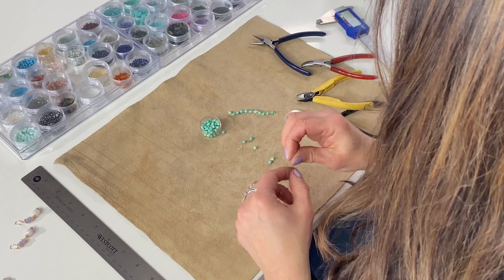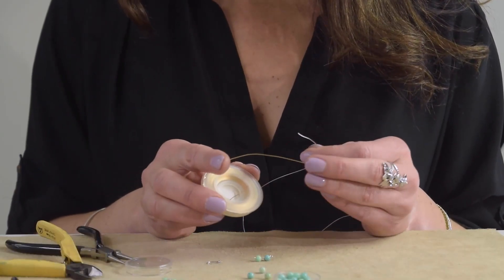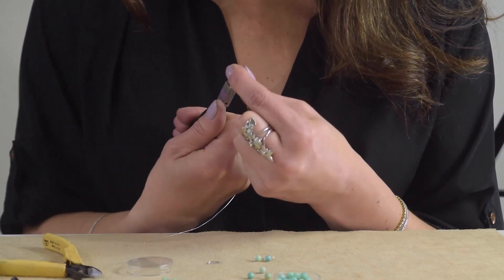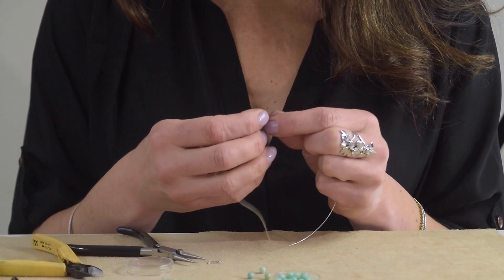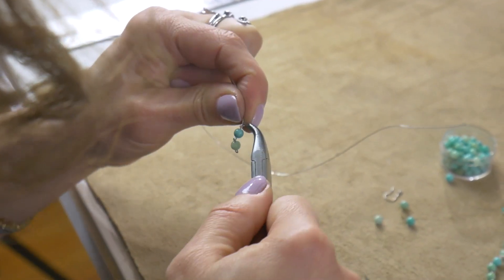You can also use gold fill wire if you like — this is an affordable way to get a great gold look. I'm going to make my loop, go back in there, straighten it out, hook it on, close it, and then put the bead on the other side.